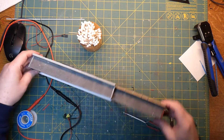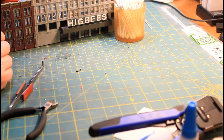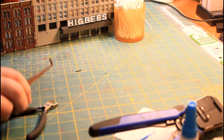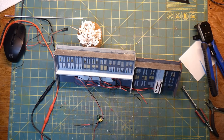Before I do the shrink tubing on here I just want to make sure everything works. I can hear it buzzing, so I know we're working. Now it's time to just finish up with the shrink tubing and then get this thing all buttoned up.